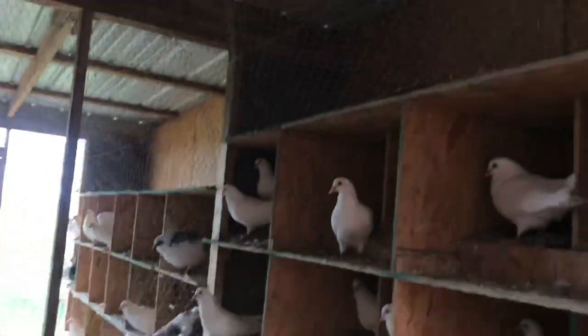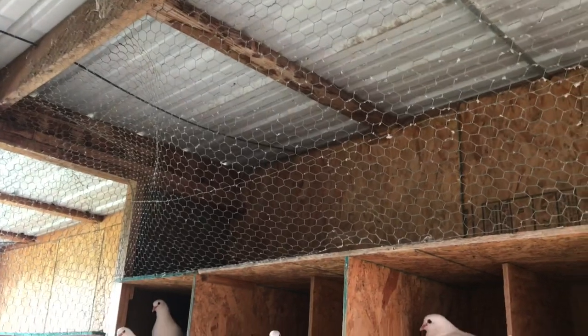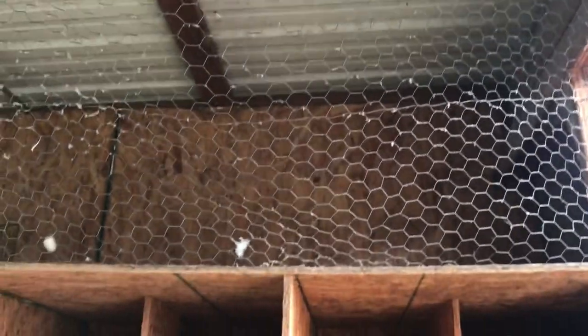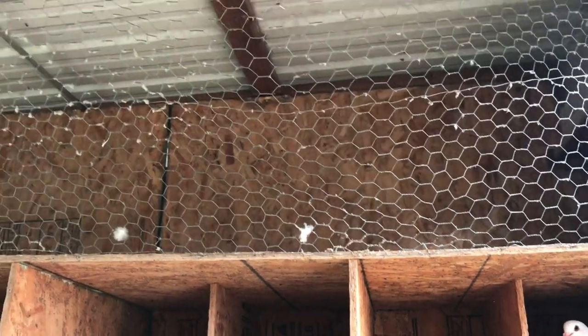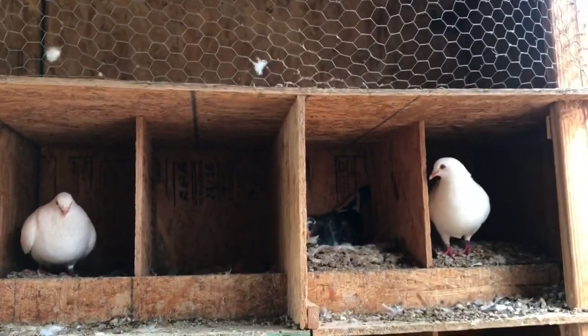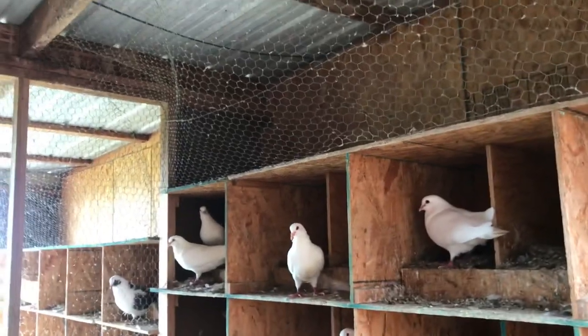Our nest boxes don't go up to the ceiling. In the summertime it gets really hot up near the roof, so if you build your nest boxes all the way up, birds probably won't use the top ones in summer because heat rises and the roof gets hot. Make sure you leave plenty of space between your ceiling and your top nest boxes — that's pretty important.